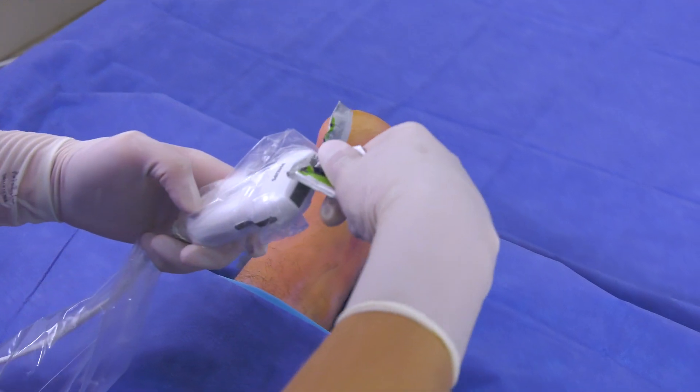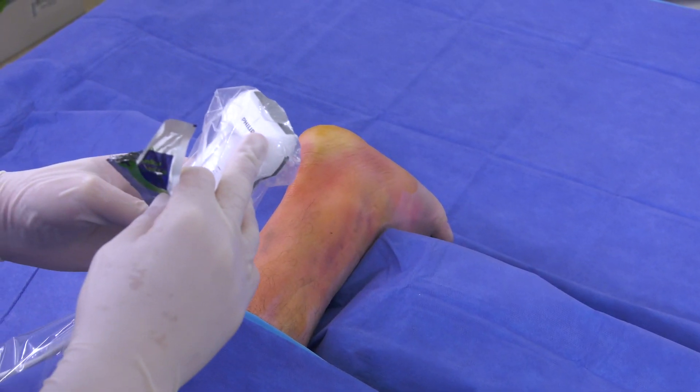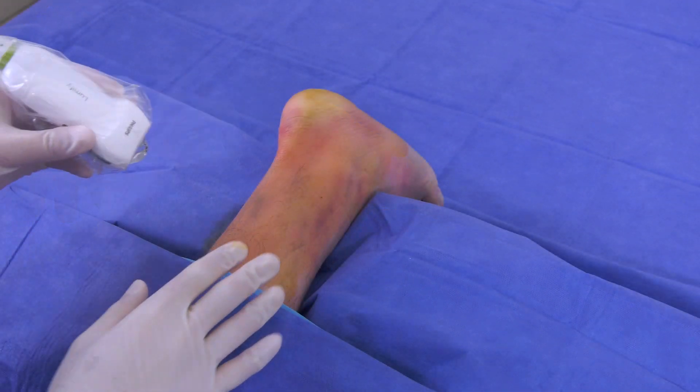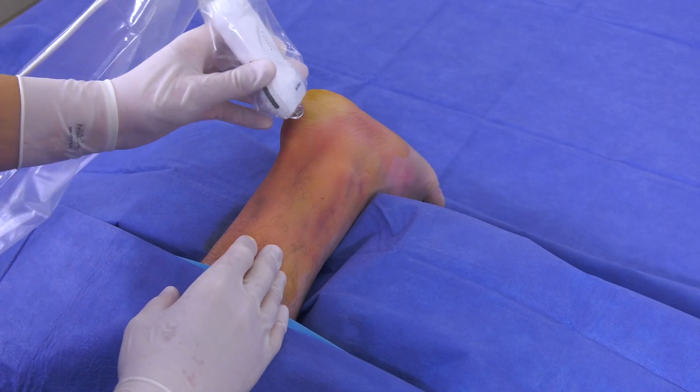The procedure is performed under ultrasound guidance to visualize both the pathologic tissue as well as the positioning of the TenJet device. A layer of ultrasound gel is applied to the probe below as well as on top of the cover to increase the transmission of sound waves and improve visibility.